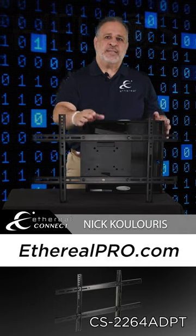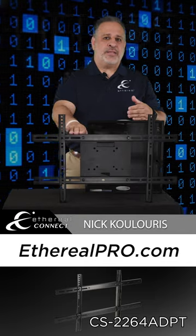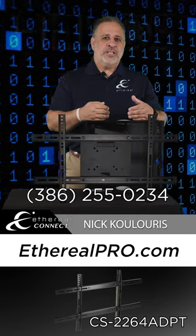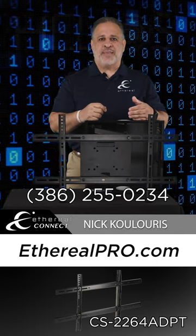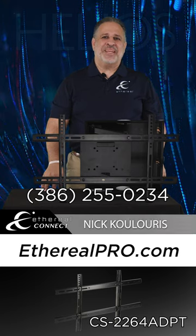This is great because it'll take a typical mount that will handle up to a 200x200 pattern and expand it to 300x300 all the way up to a 600x400 pattern. Contact your Ethereal rep today at 386-255-0234 or visit us at etherealpro.com. Thank you.